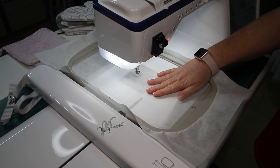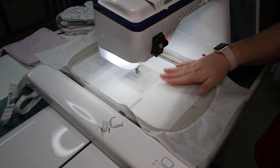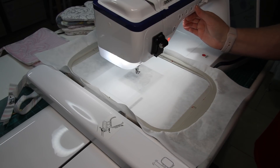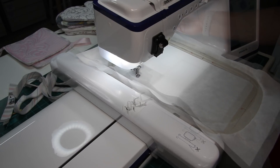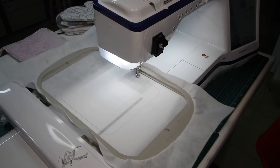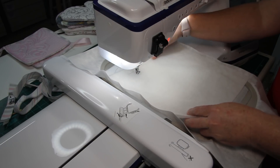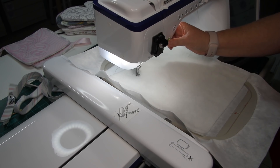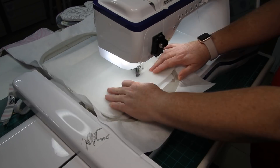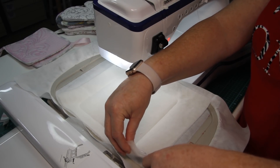Go ahead and hoop one layer of cutaway stabilizer and stitch the first step directly on your stabilizer — this will be your placement line for your batting. After the first step is done you can add your batting on top, just loosely laying it on top, and stitch the second step.